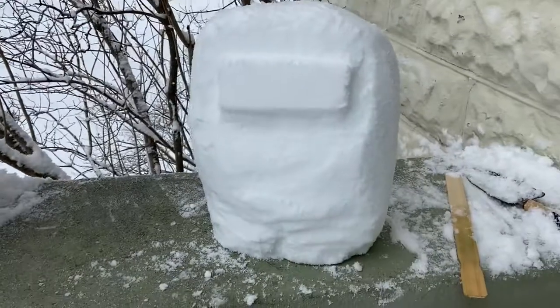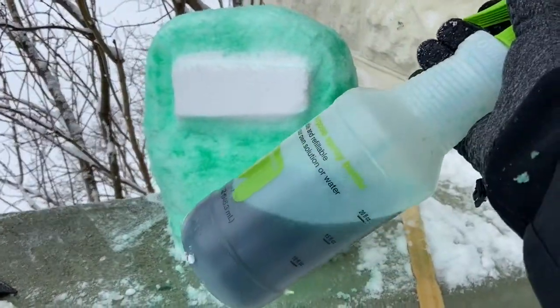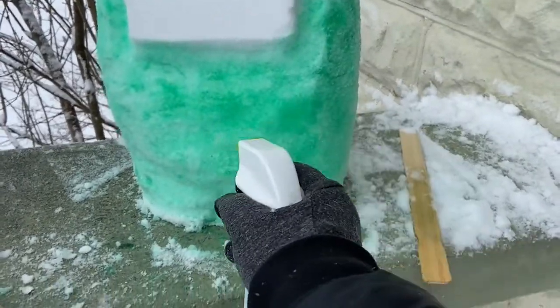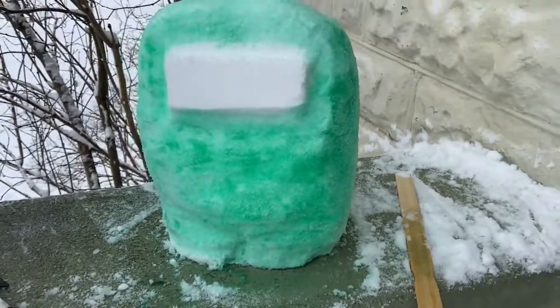I think it's going to be pretty cute. You can even dye your snow. What I did here is I have a spray bottle that I put water and green food coloring in, and then I just spray it to change it to color. Make it awesome.